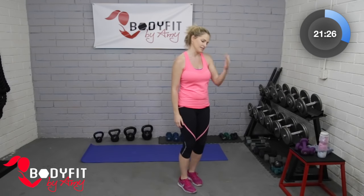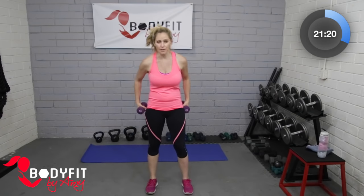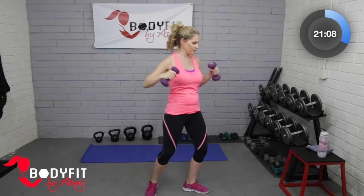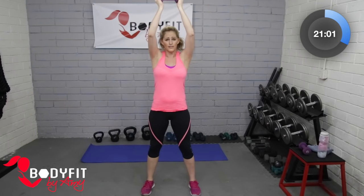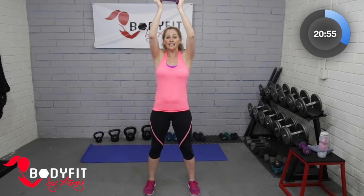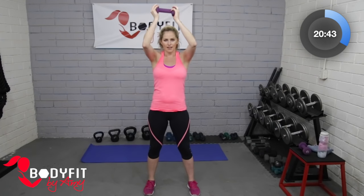Go ahead and grab our dumbbells again. We're gonna go into a shoulder press. If you've got heavier dumbbells, I'm gonna give you an option — if you're lighter, we're just gonna press up and down, nice and slow and controlled. Elbows level with the shoulders. If that feels like too much, drop one of your dumbbells and just hold one here. I'm not gonna lie — I'm not really strong right now. I've been lifting the baby a lot, but I haven't really done any weight training in a lot of weeks, so I'm gonna stay here with you.